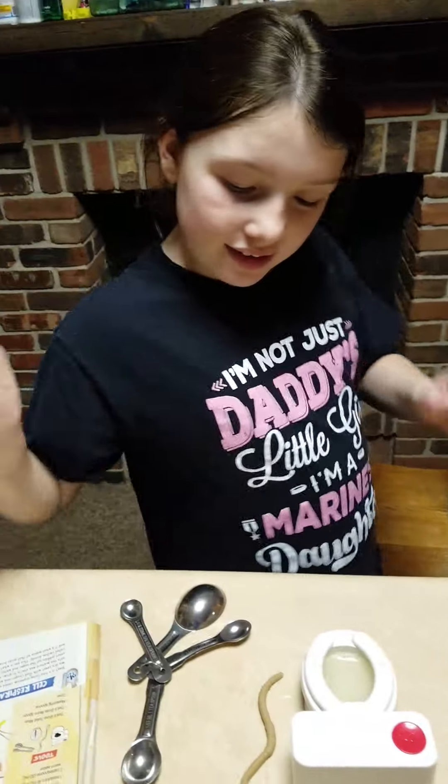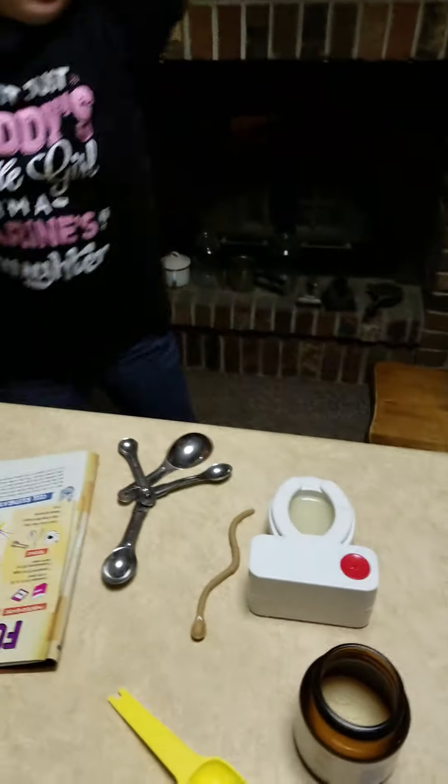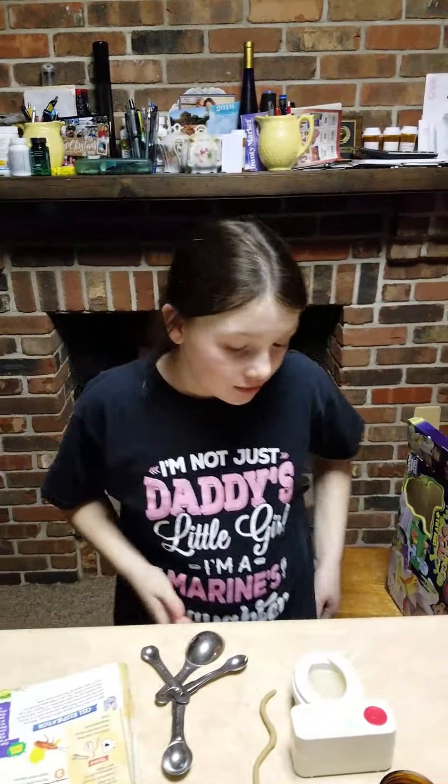Take your spoon out. Now we've got to wait 10 minutes. We will wait 10 minutes and see what happens.